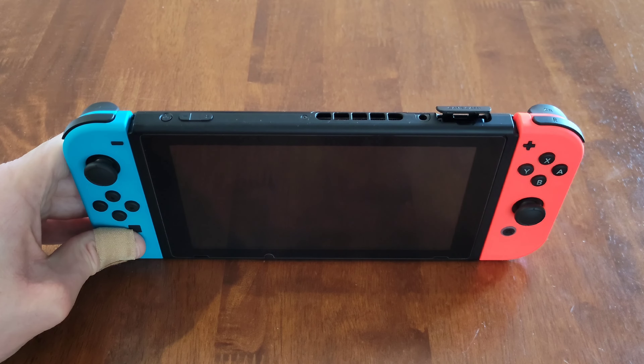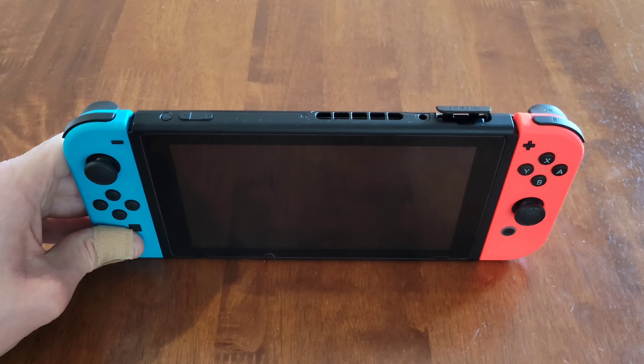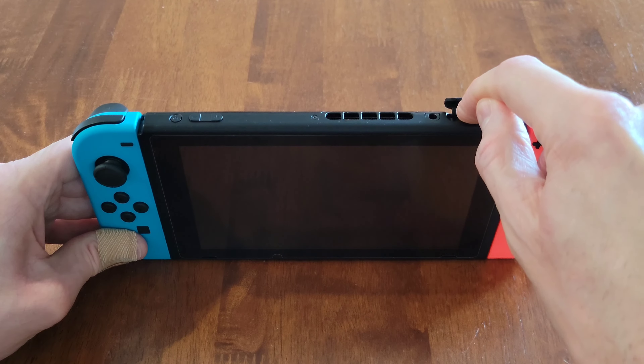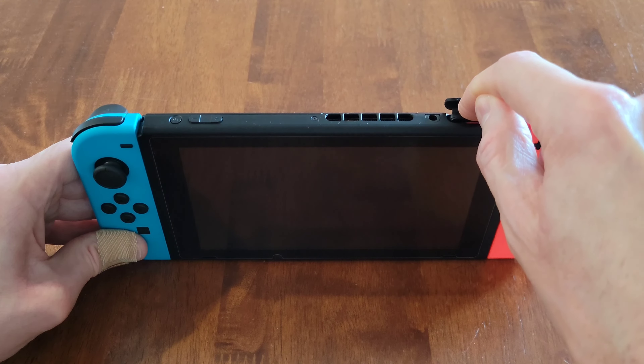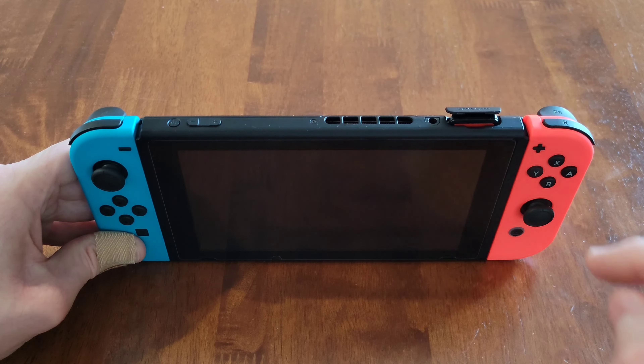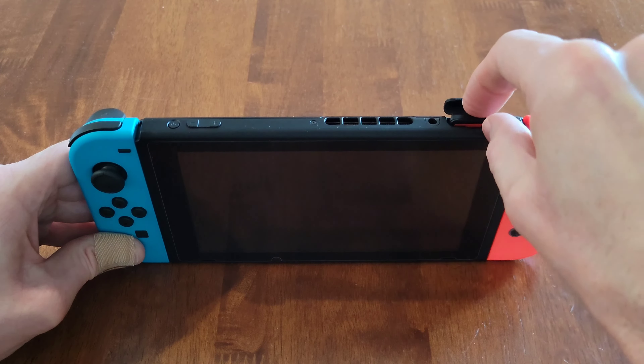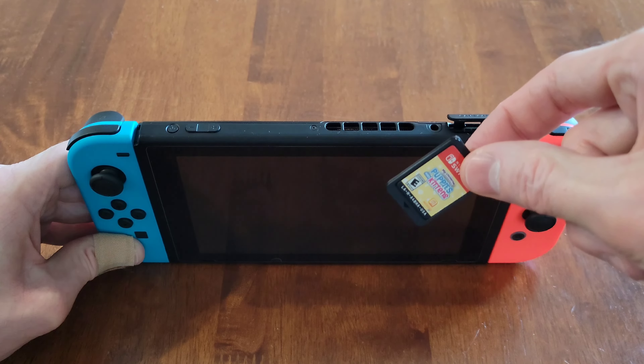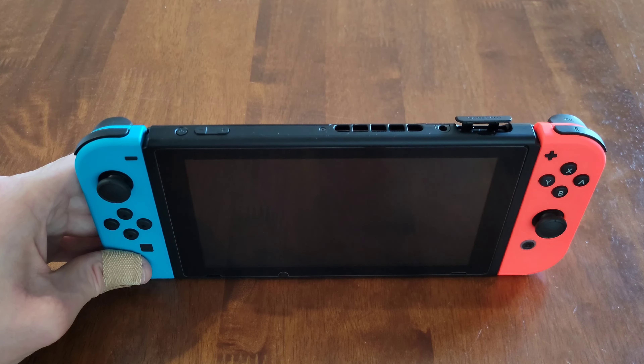Now I'm going to gently push down on the Nintendo Switch game card until we hear a click. As soon as you hear a click, stop pushing down and let off of the game card — it should spring up a little bit. Then gently shut the cover that says "game card" until it's secured back into place.